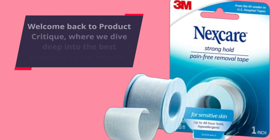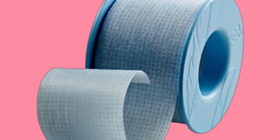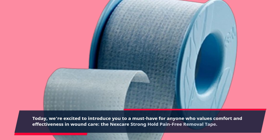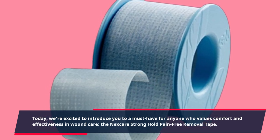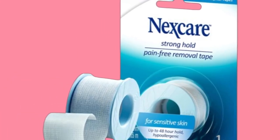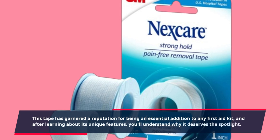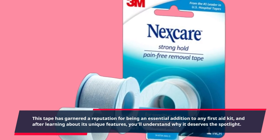Welcome back to Product Critique, where we dive deep into the best products on the market. Today, we're excited to introduce you to a must-have for anyone who values comfort and effectiveness in wound care: the Nexcare Stronghold Pain-Free Removal Tape. This tape has garnered a reputation for being an essential addition to any first-aid kit, and after learning about its unique features, you'll understand why it deserves the spotlight.